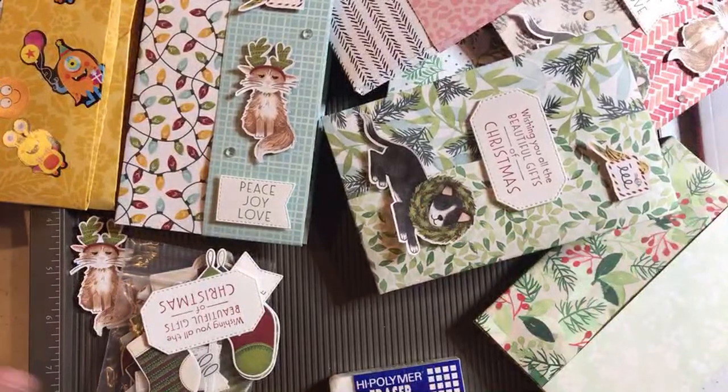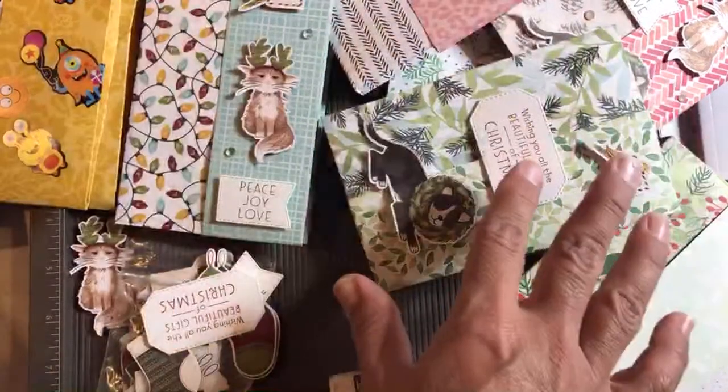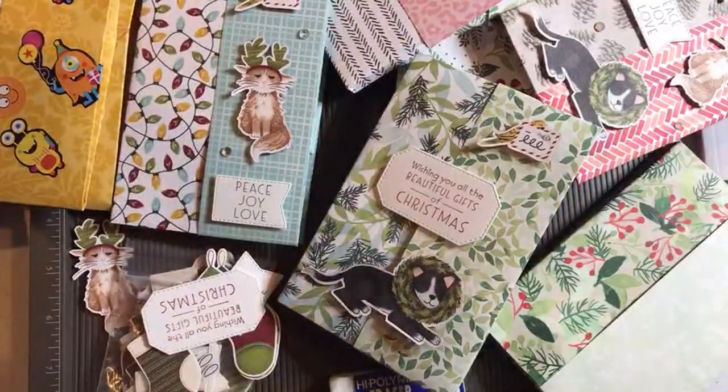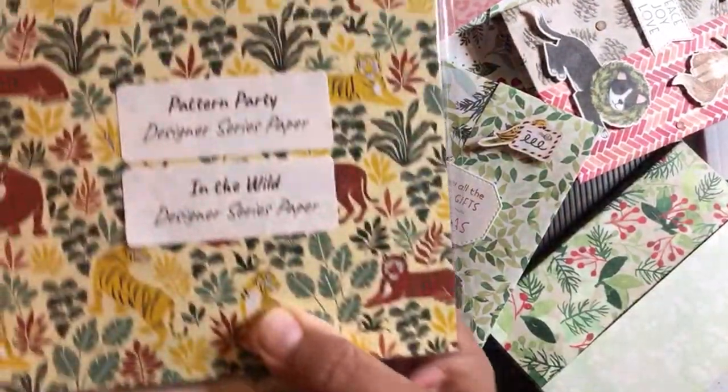Okay, use up that paper. Remember that we have a sale — not on the holiday catalog paper, since those aren't available to customers until August 3rd and our sale will be over. But all these papers are on sale this month, 15% off.